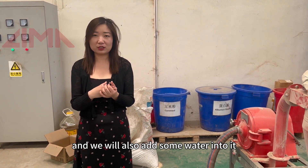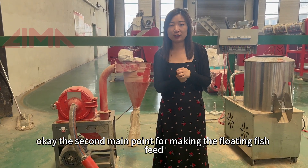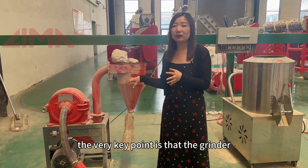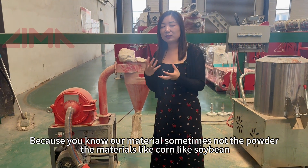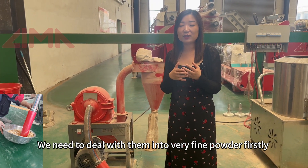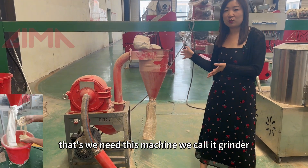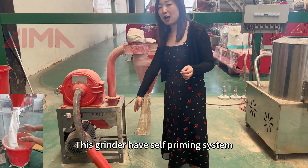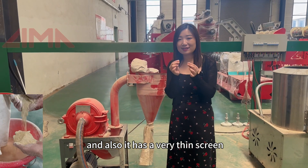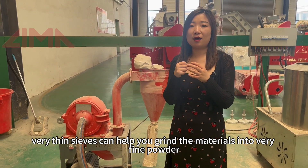We will also add some water into the formula. The second key point for making the floating fish feed is the grinder. Our materials — like corn, like soybean — are not always in powdered form, so we need to grind them into very fine powder first. We call this machine the grinder. This grinder has a self-priming system and also a very thin sieve, which helps you grind the materials into very fine powder.